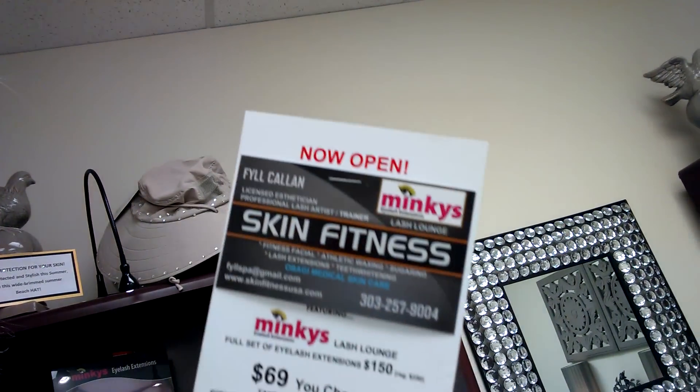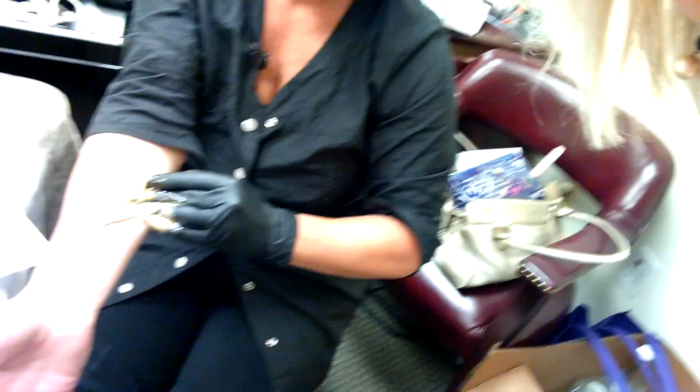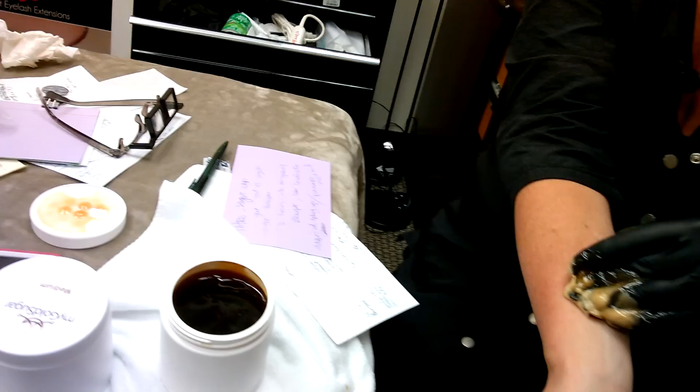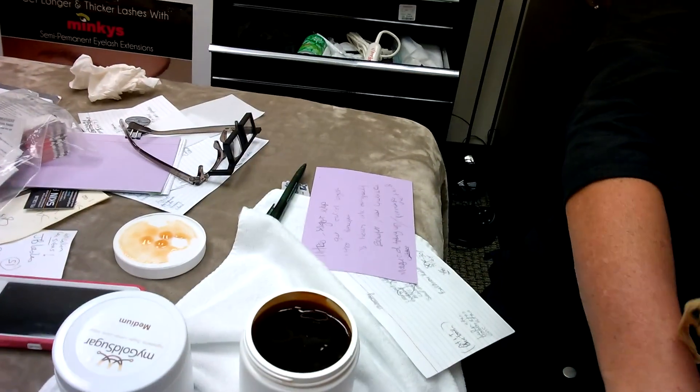Oh, it comes out backwards when I do it like that. That's all right. I'll post some of her information down below the video. And we are just practicing with the firm sugar right now. She's been working with that, and we're also doing the medium sugar and the firm sugar.